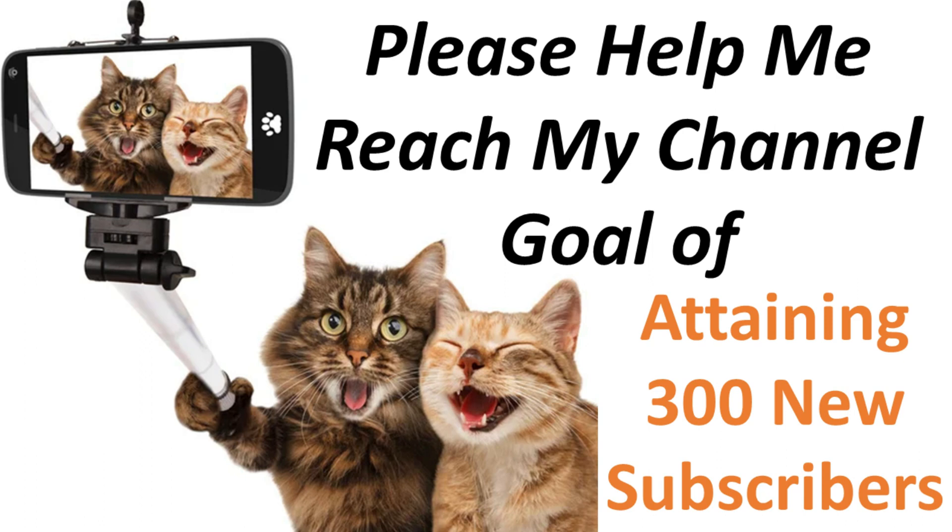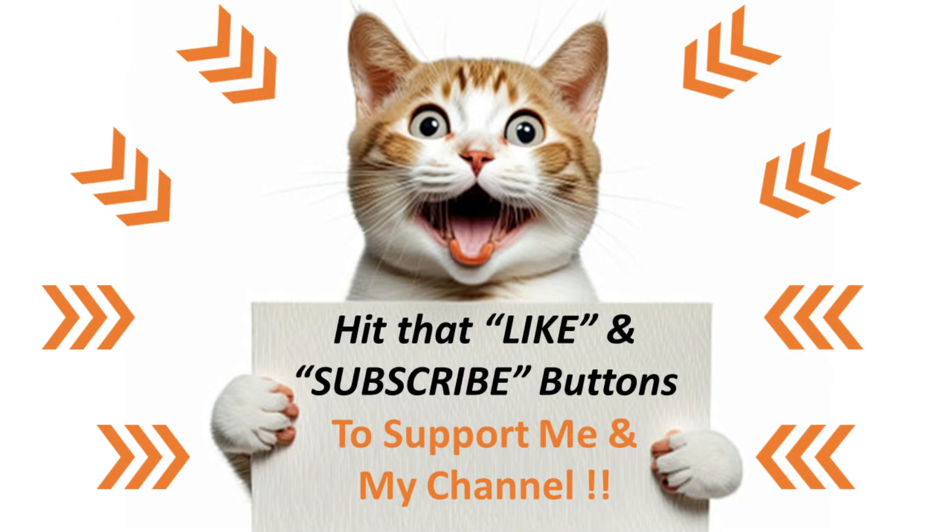I'm dropping into this video super quick to let you know about a new goal I've recently established for my channel. I'm looking to attain an additional 300 subscribers in the next few months — I know it's a lofty goal, but I really think we can do it together. You can help by doing three small things: hit the like button on this video, click the subscribe button, and don't forget to click the notification bell. If you're already subscribed, just hit the like button — simple things that mean so much. Are you ready to be on this goal journey with me?